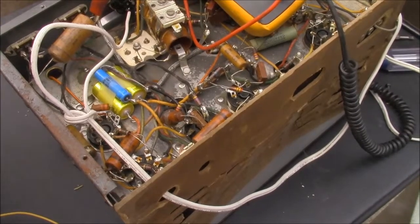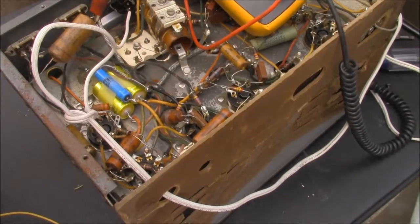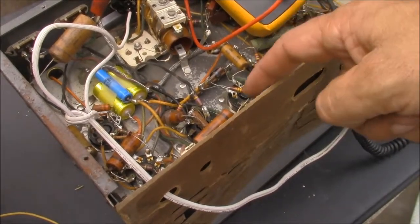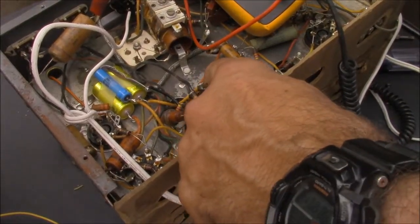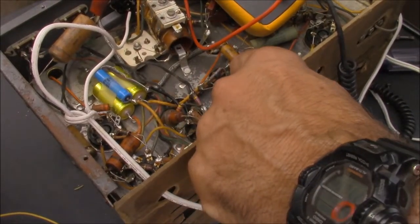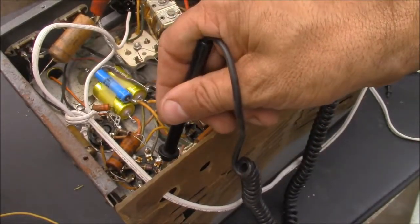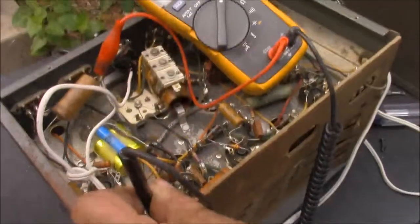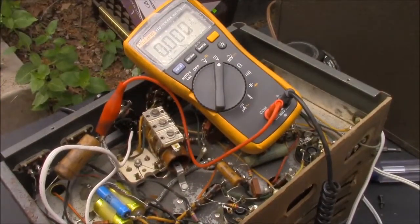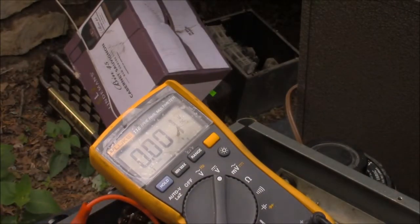Of course the audio is now severed — that's the coupling between the two stages. But so what do we got here? No voltage. Here's a leaky cap, folks.